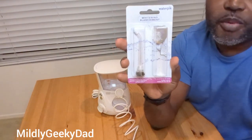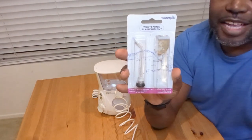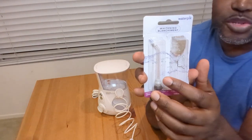These are the Waterpik whitening water flosser replacement heads for the Waterpik water flosser. If you have the WF05 or the WF06, these are the ones you use.